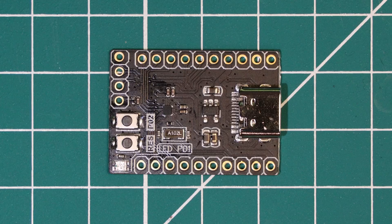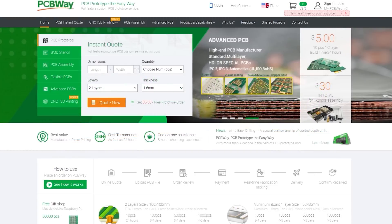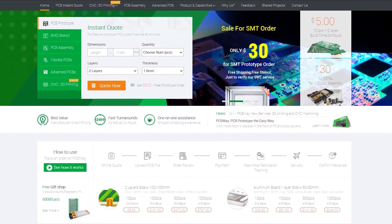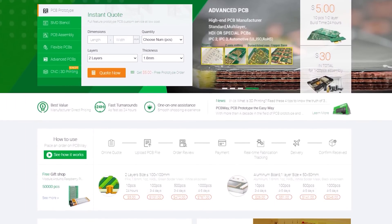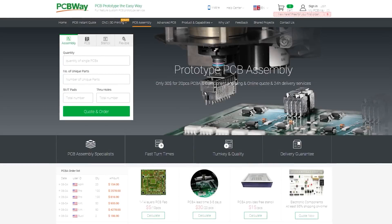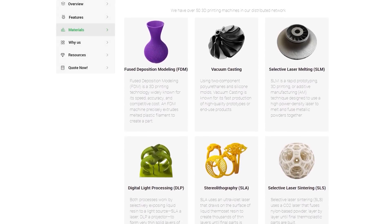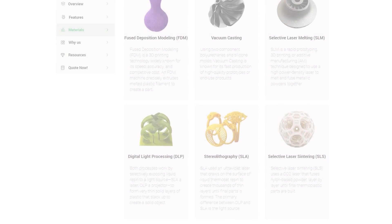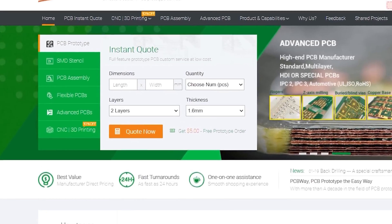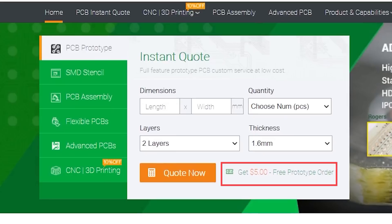But before we continue, I would like to thank this video's sponsor, PCBWay. PCBWay is a PCB manufacturer who can produce and assemble almost any PCB that you can think of, including standard multi-layer PCBs, flexible PCBs, and more. Their fast turnaround time makes them a great choice for prototyping. They offer surface mount and through-hole assembly services, as well as CNC services including 3D printing, CNC machining, and injection moulding. New members get a £5 voucher when you sign up, which can cover the cost of 10 two-layer PCBs. Check out PCBWay using the link in the video description.